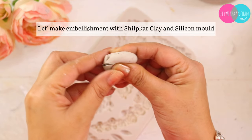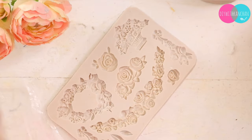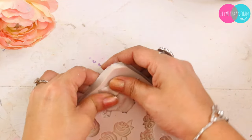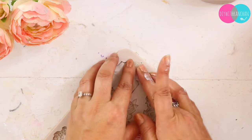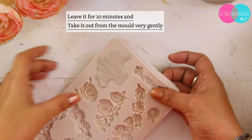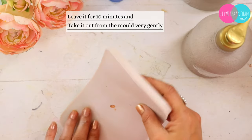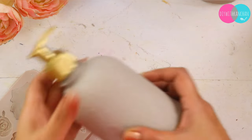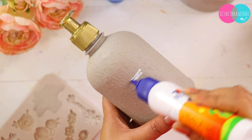It was a little dark so we will make an embellishment. I have a mold and I have made it from shilpkar clay. When we make embellishments from shilpkar clay, you can see the process — I have made it very flat and then left it for 5-10 minutes. Then I removed it. The bottle has a little curve so I have made it with glue to fit.